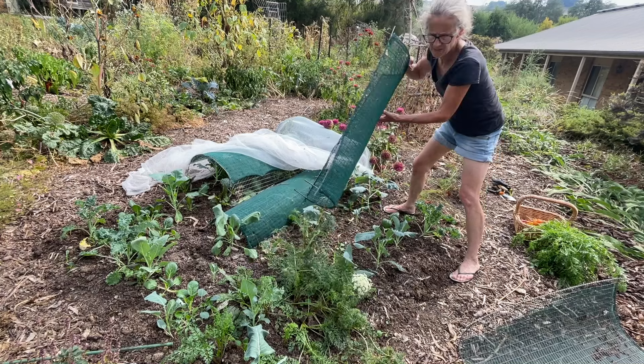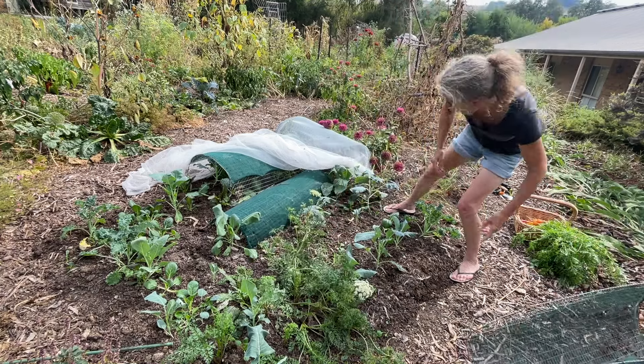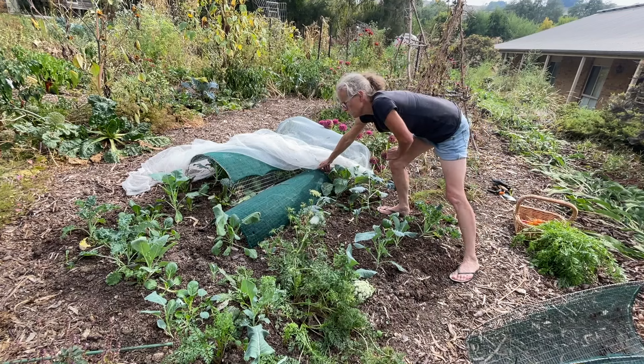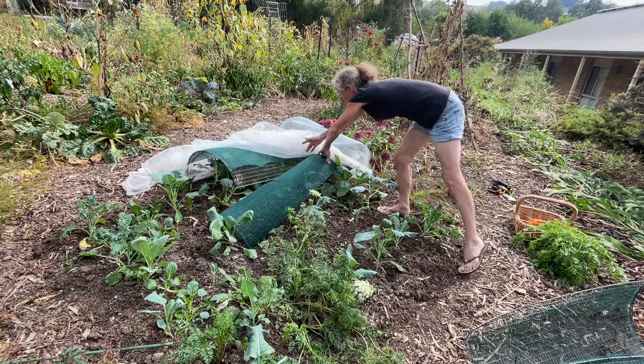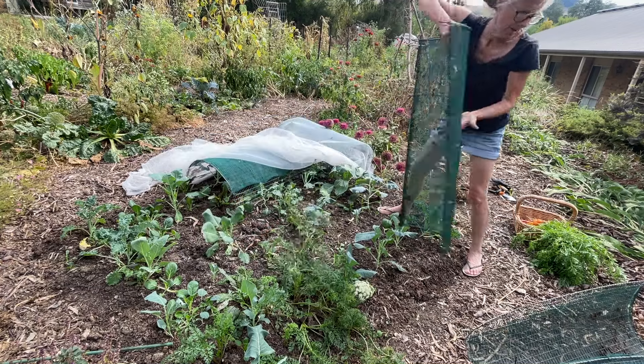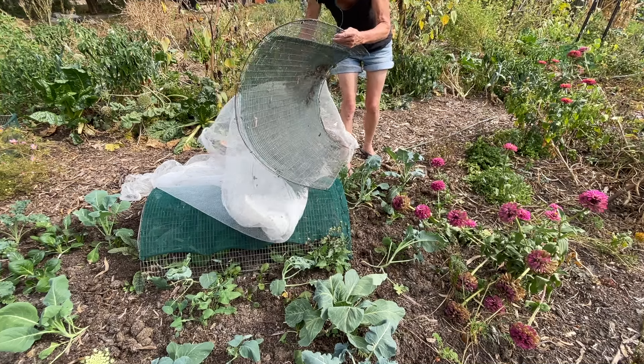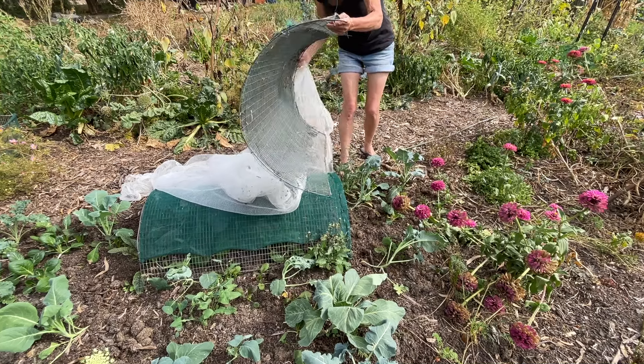Definitely needs a bit more water, this garden. There is a dumping of rain expected this afternoon, so I'll just leave the rain to do the watering. It's truly time to get these covers off — it's been a little neglected, perhaps.